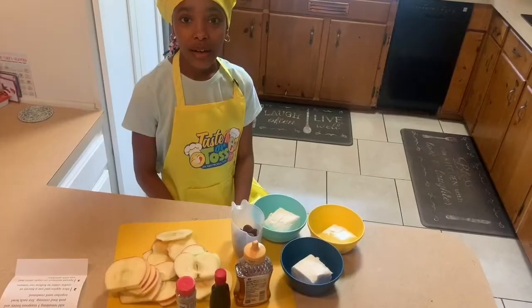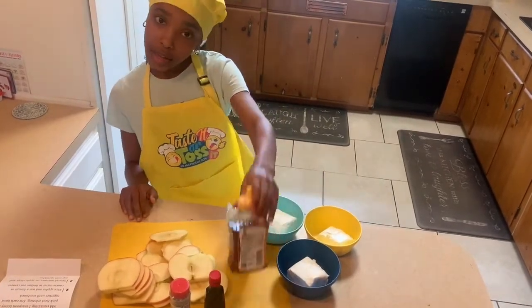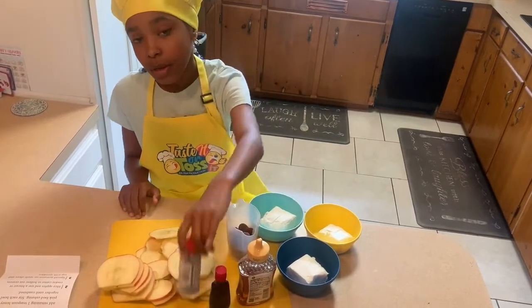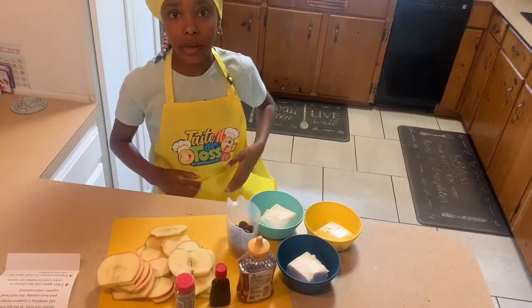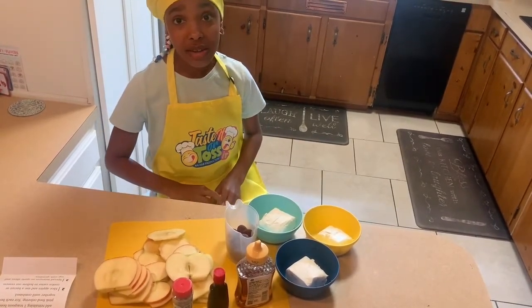Okay, after I get what I need, I'll be ready to get started. Okay, I have everything I need. I have the cream cheese, chocolate, honey, food coloring, sprinkles, and the sliced apples. My mom helped me with a knife because I don't want to mess with anything sharp, and we don't want that.